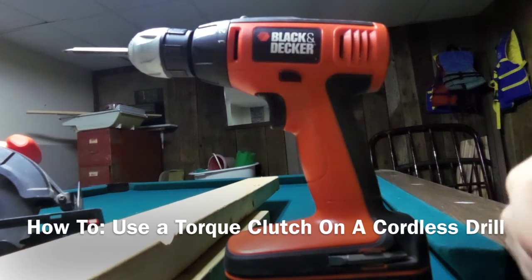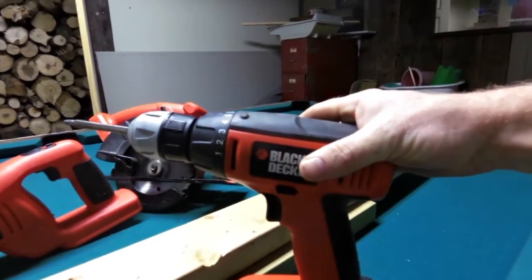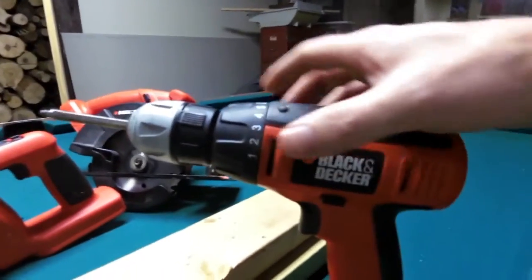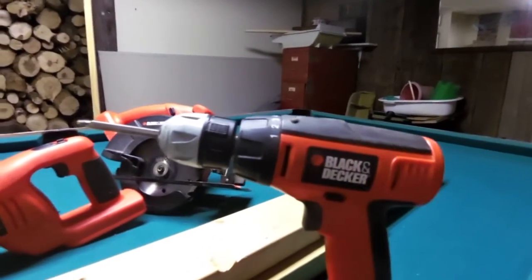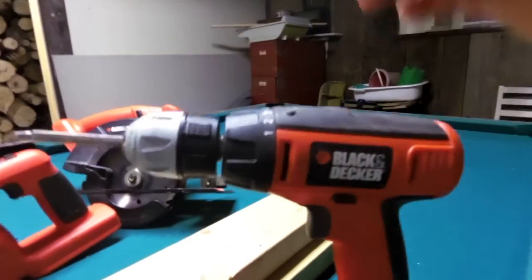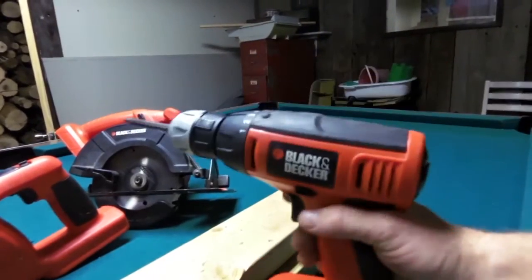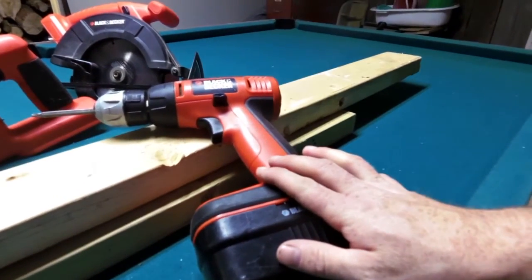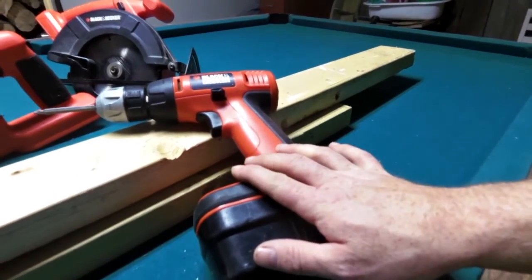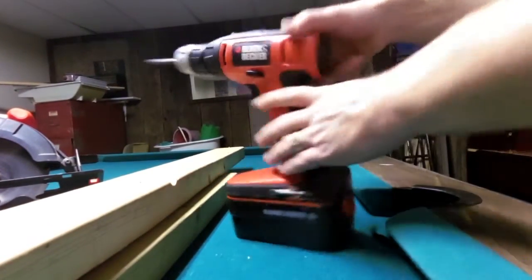This is my power tool tips video about how to use a drill. I want to talk about the clutch and how to use it properly. This is your most basic household kind of drill — the Black & Decker bottom-of-the-line. The same company makes DeWalt, which is a more professional line, while Black & Decker is the consumer line.